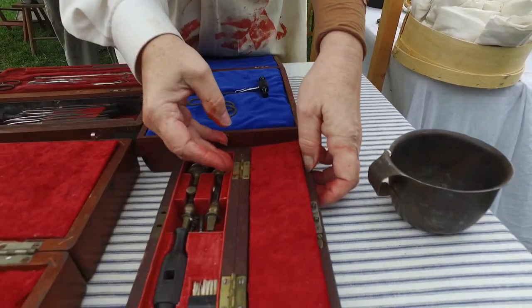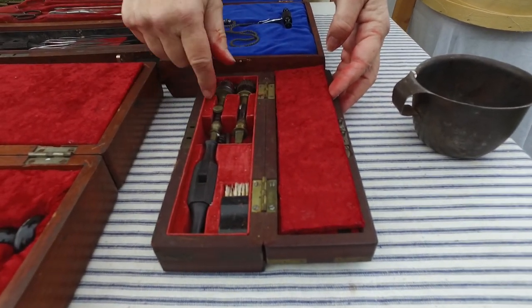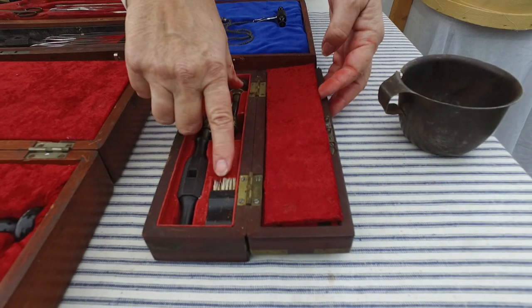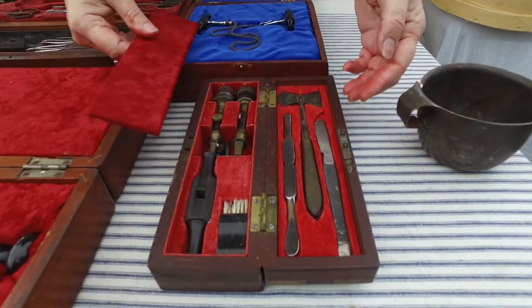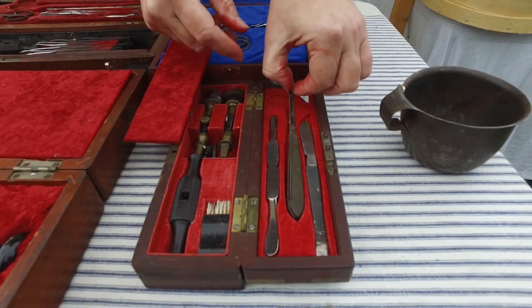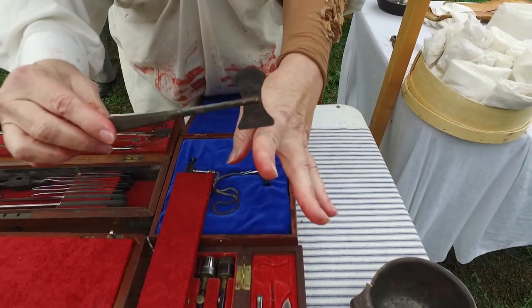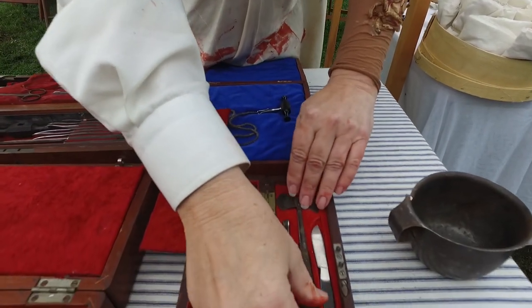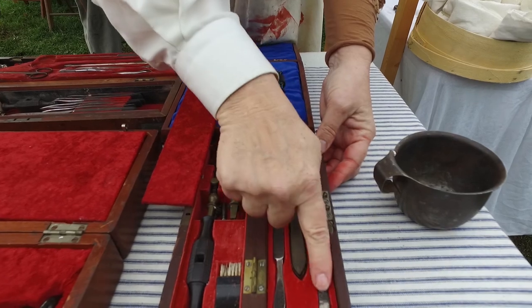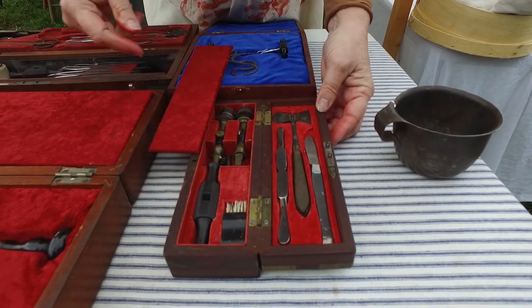This is a trephine set. You take the handle and you have a choice of saws — the original key, a bone saw, or bone brush. And if you wanted to, you could do a square hole. You would use this and cut a hole and make a square hole. That is called a hay saw, and you have the file for the skull and something to pry it out with.